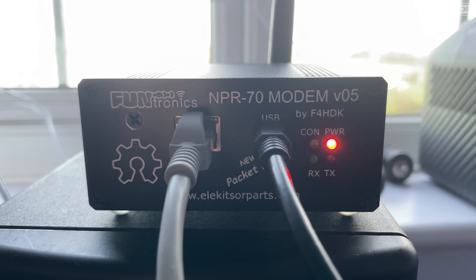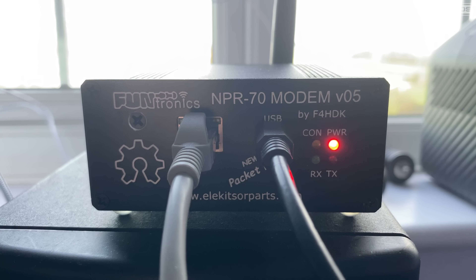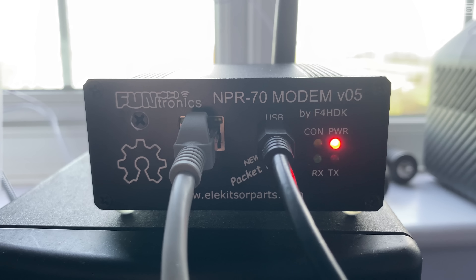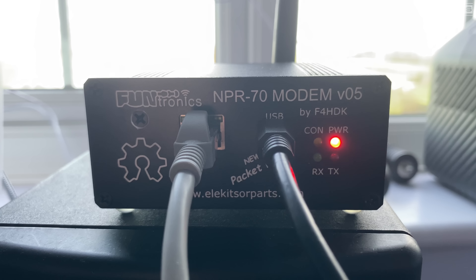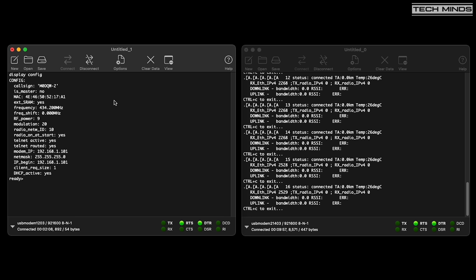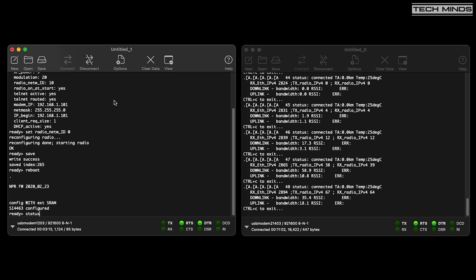The master NPR70 should now be configured and waiting for a client connection via RF. You'll notice the CON yellow LED will slow-blink, indicating the NPR70 has been configured as a master. Now perform the same process to set up the client. Note that if the radio network ID on the client is not the same as the master, it will not work. Changing the radio network ID on the client to match the master makes them spring to life and connect to each other.